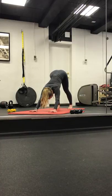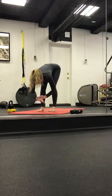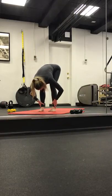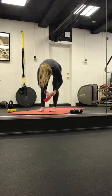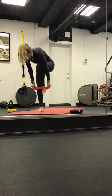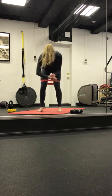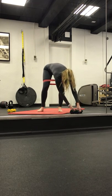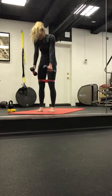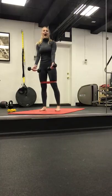Inhale here. Exhale, gaze is at the top of the mat. Step, hop, or float. Inhale, halfway lift — hands can come to shins. Exhale, forward fold. Grabbing onto that band if you have it, sliding it an inch above our knees. We'll start with our heavy weights — if you have those next to you on the ground, grabbing onto them. Slowly starting to roll up. Let your head be the last thing to come up.